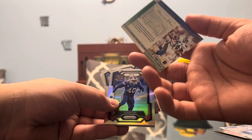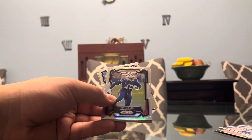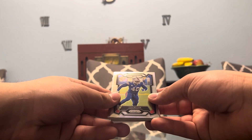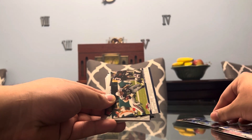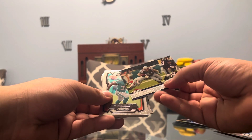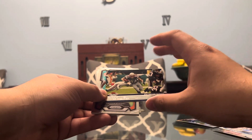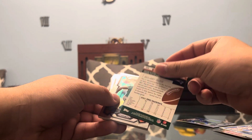1996! I wasn't even born yet — that's crazy. So Chris Warren. And on the iconic silver, we have Vaughn Miller. Not the most desired player, but it is a true silver on the prism. And behind him, we have Wes Welker on the Topps Stadium Club — nice-looking card, nice action shot.